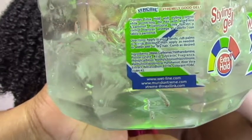These are the ingredients of the Extreme Wet Line: water, carbomer, triethanolamine, polyacrylic acid, glycerin — so this one has glycerin — fragrance, panthenol, aloe vera, and EDTA. But it has no protein, so if you're protein sensitive you can definitely give this a go.